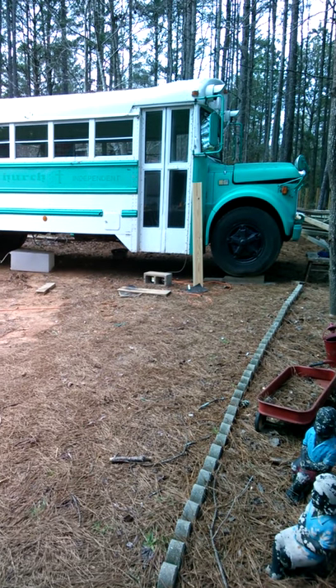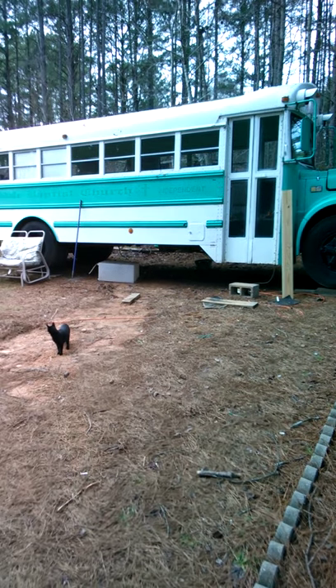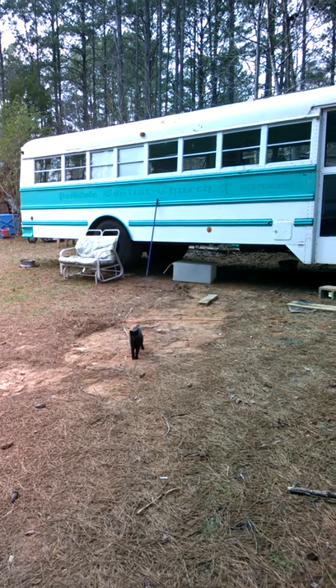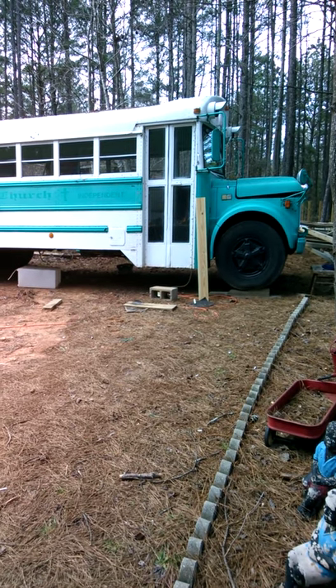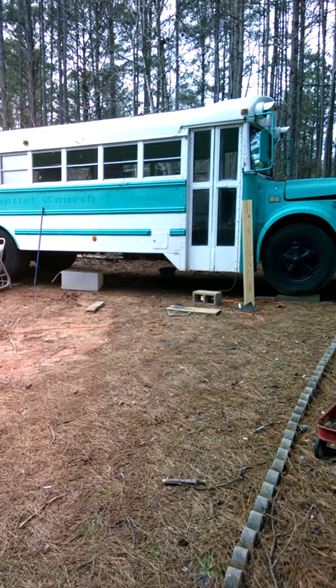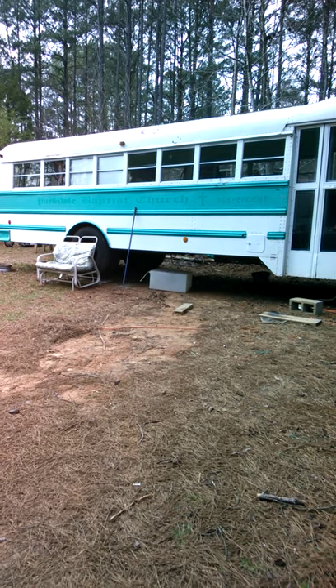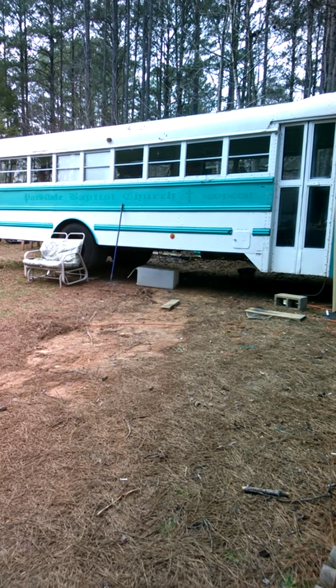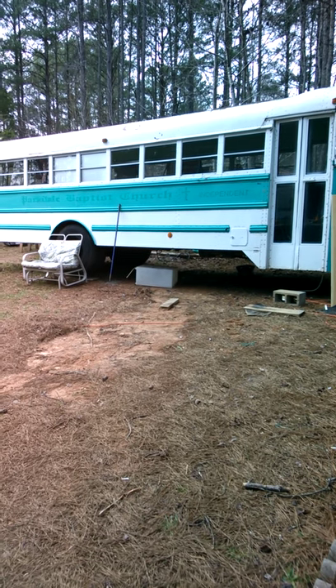Hi, I'm Jackie and this is my bus. We're gonna be working on a bus conversion over the next month or so. This is my 1980 Thompson school bus. We've already done a little bit to it — we've taken all the seats out, put the subfloor in, and gotten the electrical boxes set.